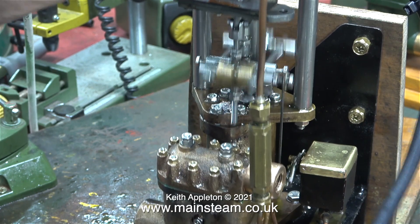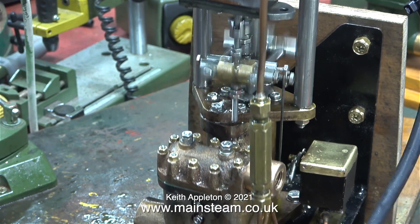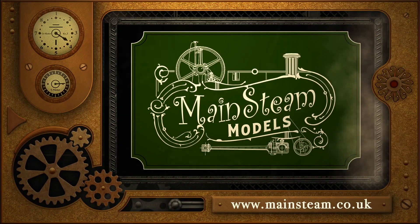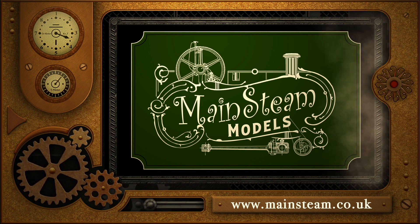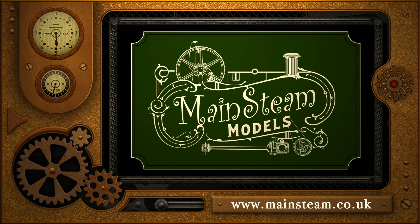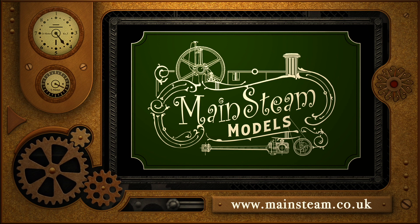By the way, the boiler's fire is out and I carried it back into the workshop. And that's it for this one — stay healthy, thanks for watching and I hope you found it useful. Please take the time to visit my Mainsteam Models website and click on the Video Playlists section, where you can find other videos you may like to watch and watch them back to back.